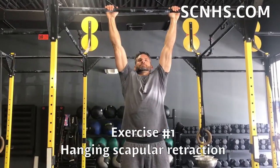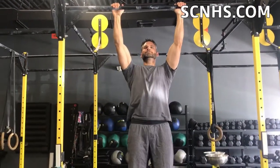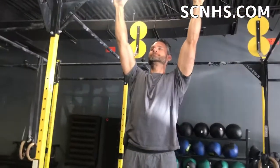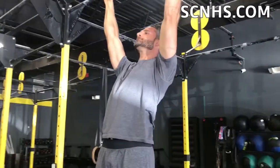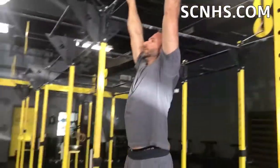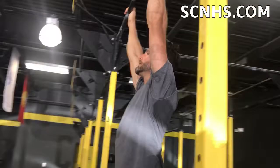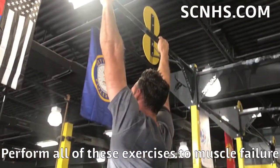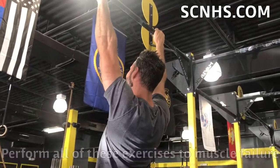Here is a hanging scapular retraction exercise with a slow controlled eccentric scapular protraction, to help strengthen our ability to decelerate as well as give us the proper muscle firing sequence needed to initiate the kipping movement. This helps to reduce force and strengthen the muscles that will decelerate and absorb that force.